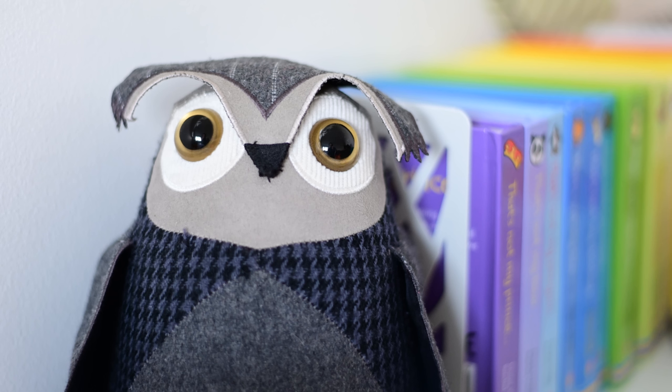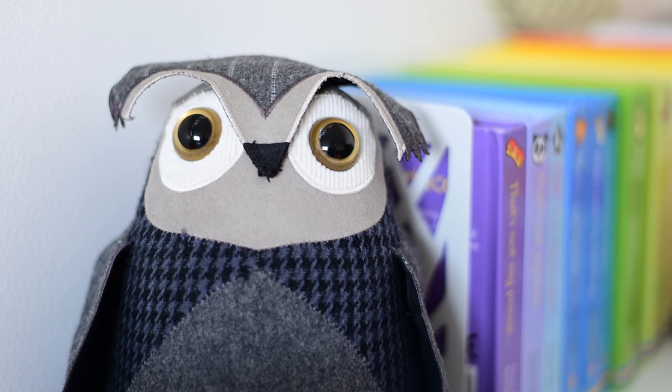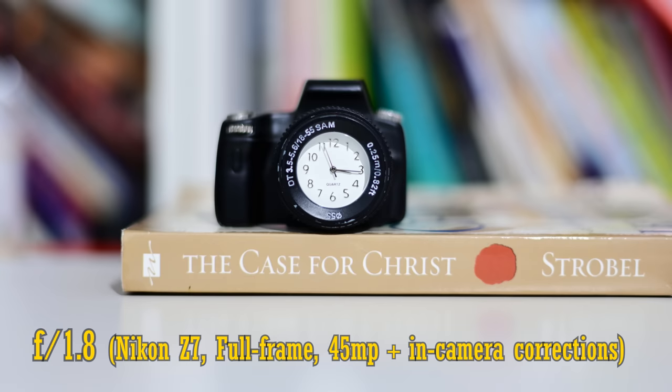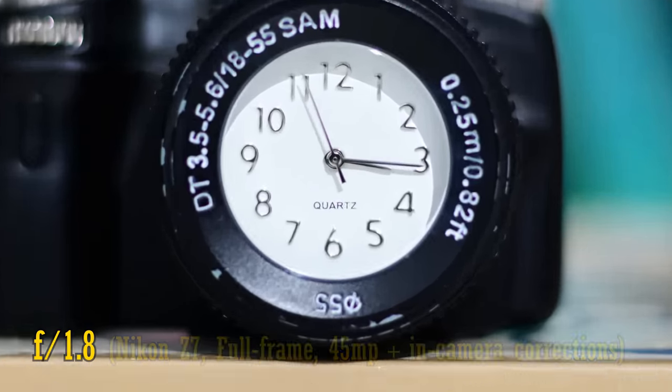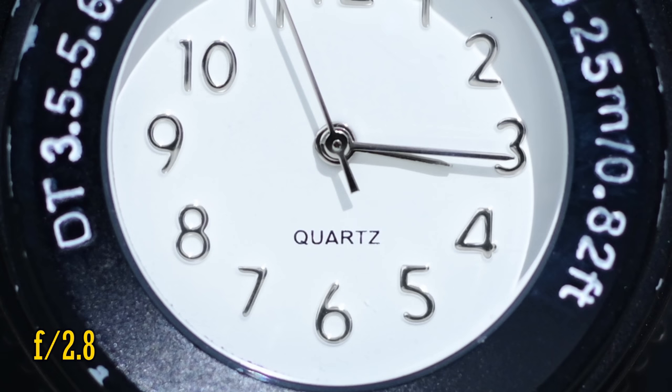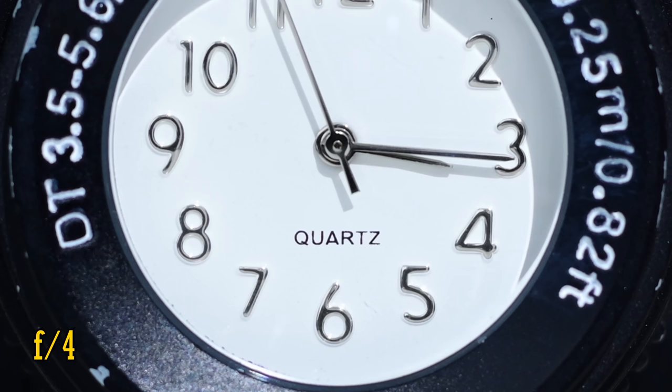Now let's see about close-up image quality. This lens can focus down to about 45cm, which is average for a 50mm optic and not particularly close to your subject. At F1.8, close-up image quality is very poor — soft and ghostly. Stop down to F2.8 though for a simply huge improvement, and F4 looks even a little bit sharper.